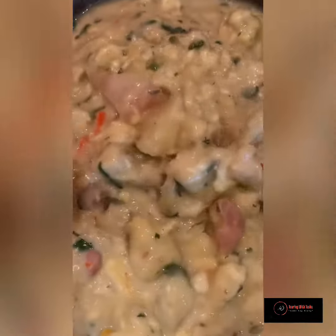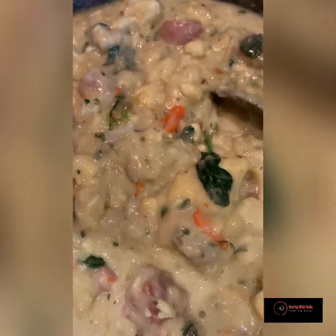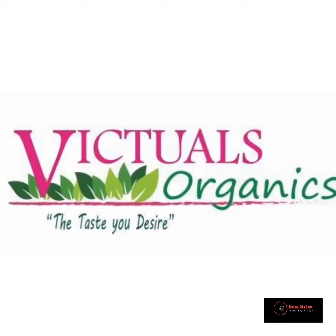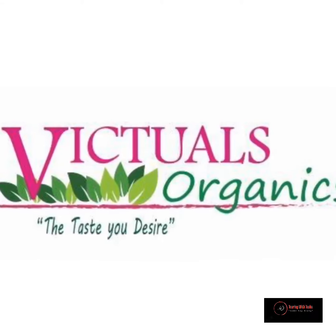And we're finished, guys! This is similar to oil lung but it's a really fast method with just things you have on hand. Thanks for tagging along — it's super scrumptious, so you can try it out. Please remember to like Victor's Organics on Facebook. Thanks, guys!